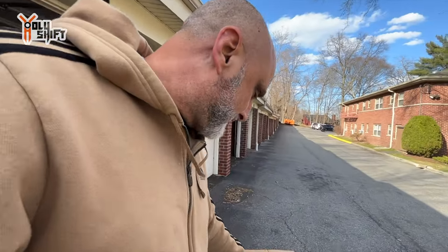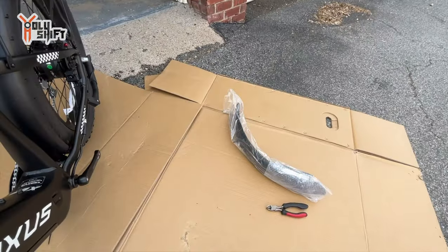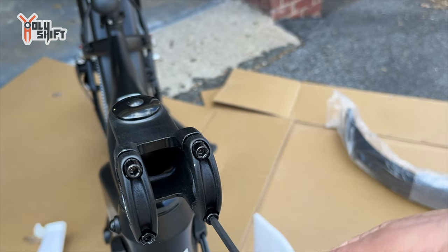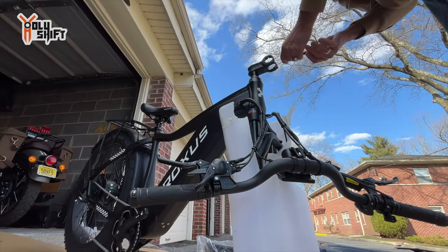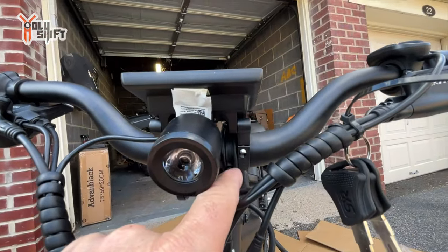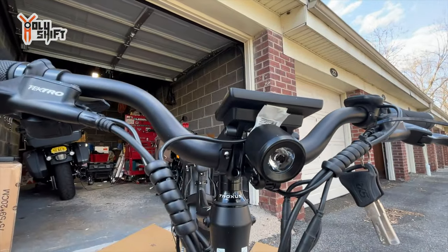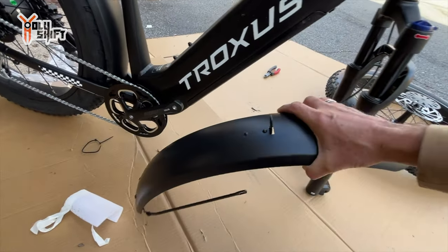This bike comes completely assembled — all you need to do is attach the front tire, the handlebars, fender, and the pedals. It's a four millimeter Allen for these bolts — loosen them up and put the handlebar on. It's just one bolt, two bolts, three Allen bolts and a fourth. The front and rear fenders are made of aluminum or some kind of metal, not flimsy plastic.